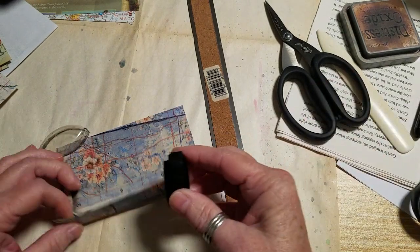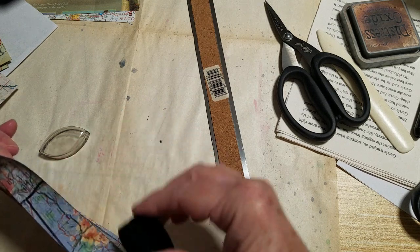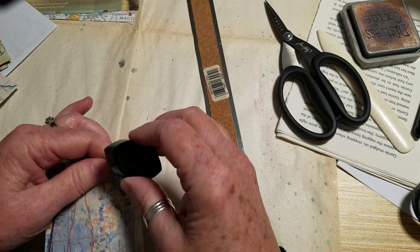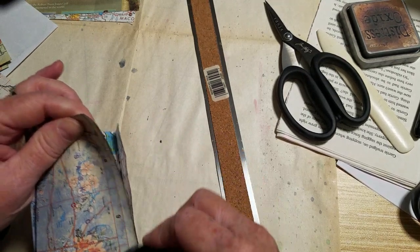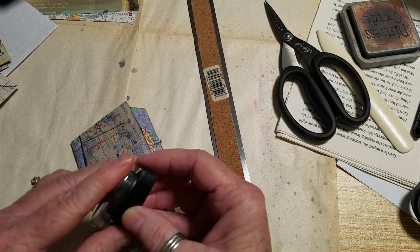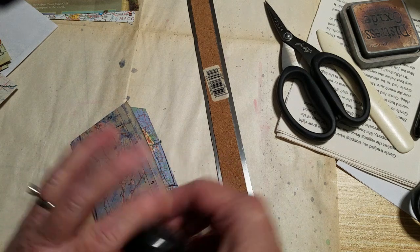Of course my girls thought I was absolutely insane. But I thought I'd share that with you — it's one of those you-had-to-be-there moments, but it's still funny. A folder with bones in it.